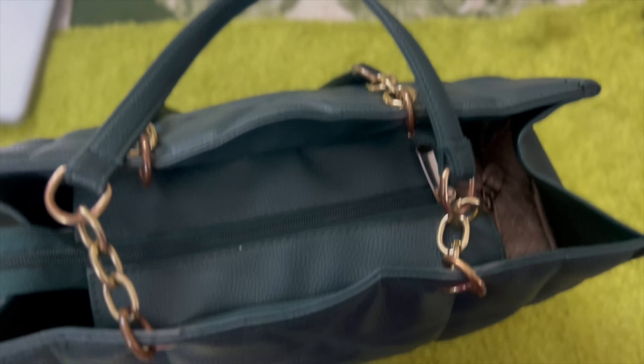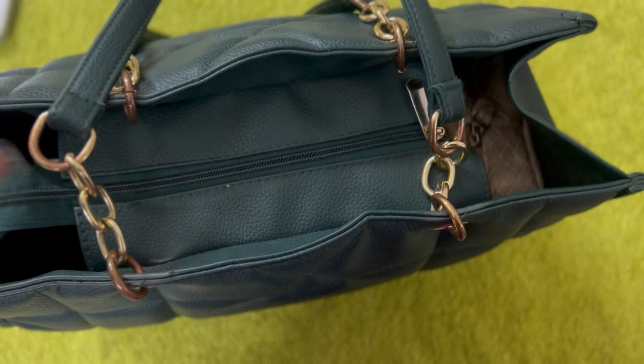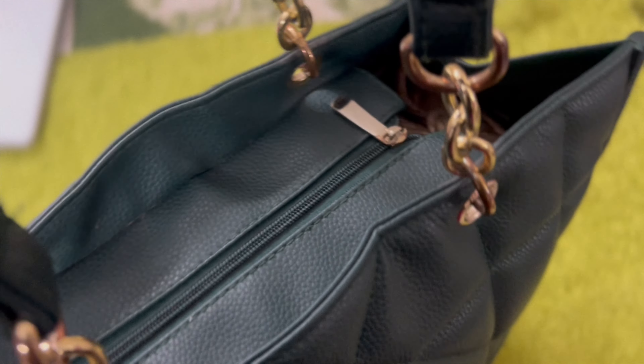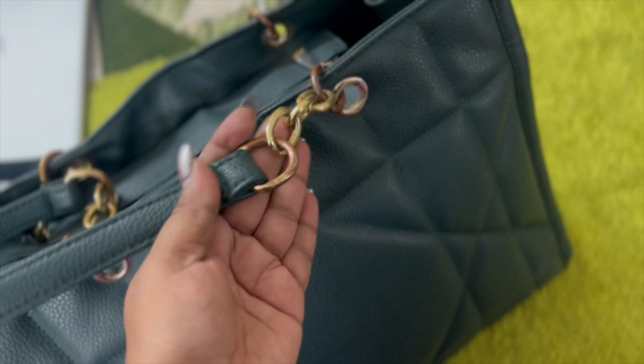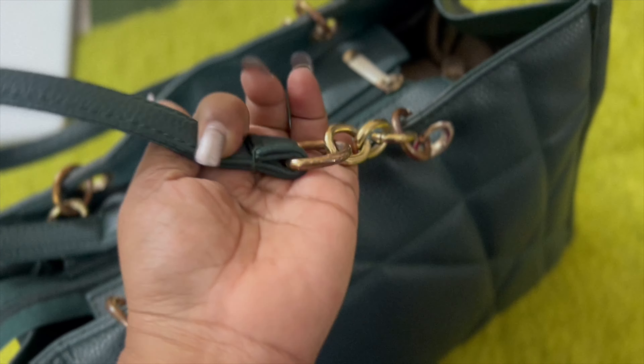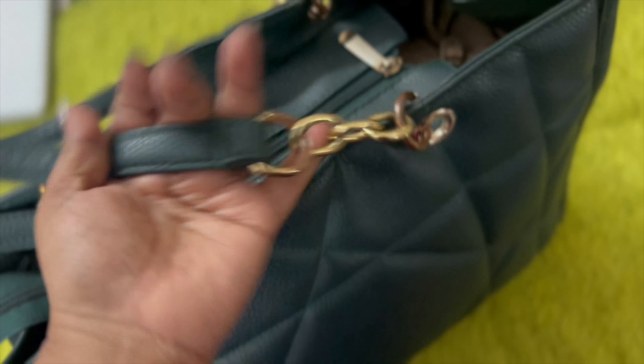But the plus point is this is a strong bag — a really strong bag. Expensive tote bags look good but this is literally strong. The secure system — this chain and the hardware — is really really nice, and even the stitching is very very nice.